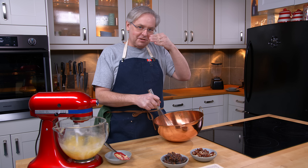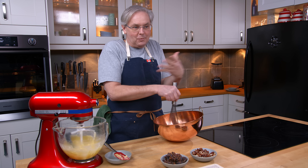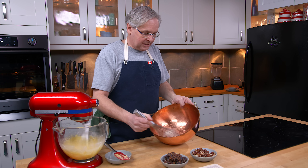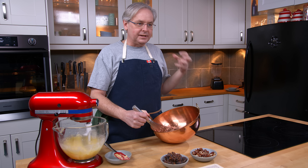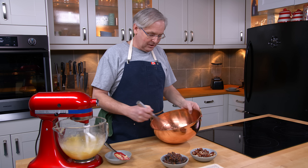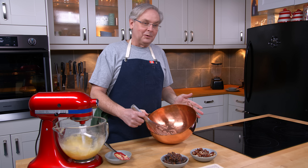In a glass bowl, you can beat them too far until they become dry and crumbly. That's what most people associate with a stiff beaten egg white — they become dry and crumbly, then you notice they're weeping in the bottom of the bowl, liquid separating out. You don't want that to happen. The copper bowl gives you a nice, really silky smooth, properly whipped egg white.